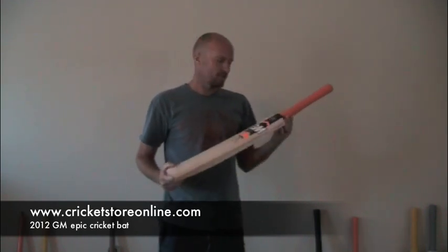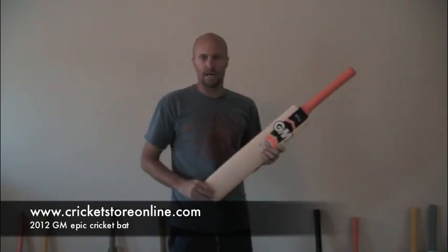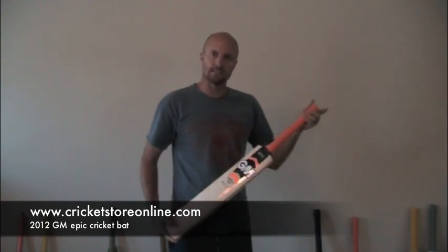So if you want the GM Epic, check them out when they come out at cricketstoreonline.com. And I look forward to seeing and hearing from you at facebook.com/cricketstoreonline. Thanks guys, and I'll see you again soon. Bye.